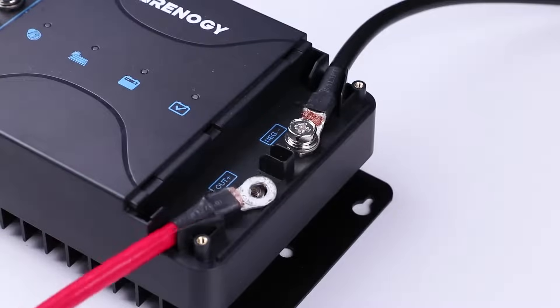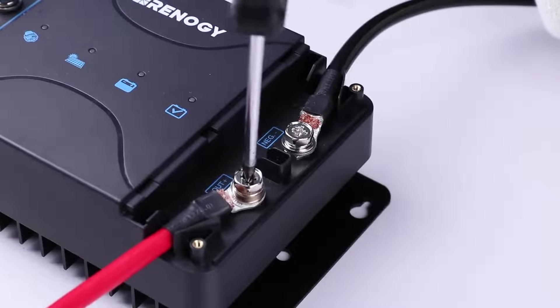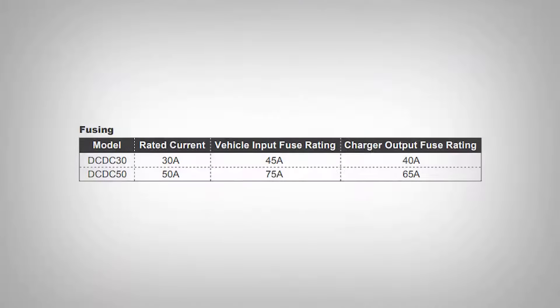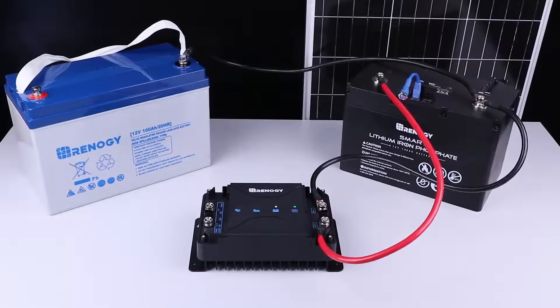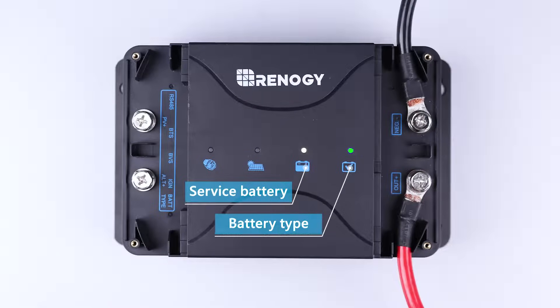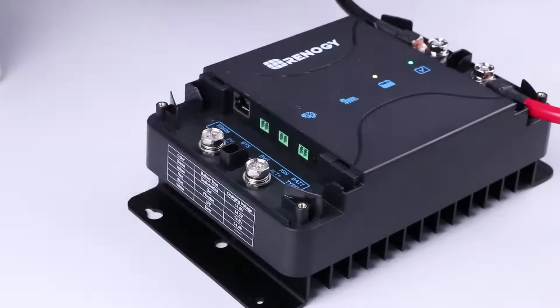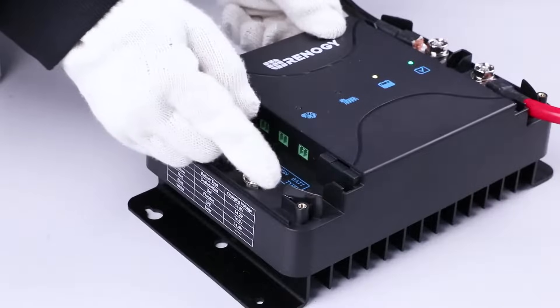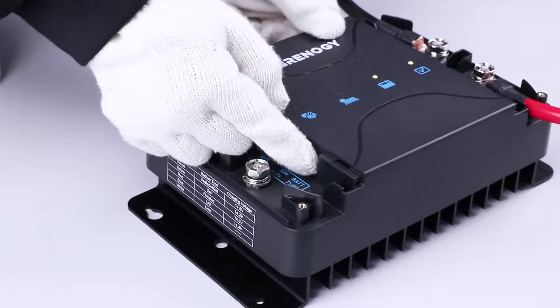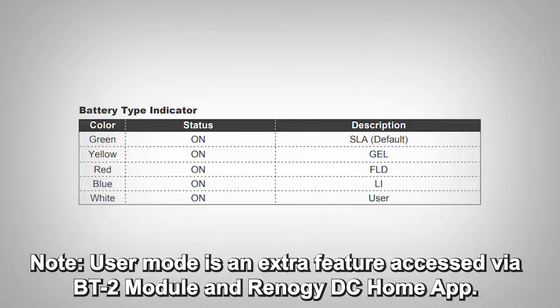Next, connect the lithium house battery positive to the OUT-plus port. It is recommended to fuse this line. The DC-DC MPPT should then turn on the service battery and battery type LEDs. We will then set the battery type of the house battery by tapping the type push button — set it to blue for lithium. The service battery indicator status should also show a color depending on your battery voltage.